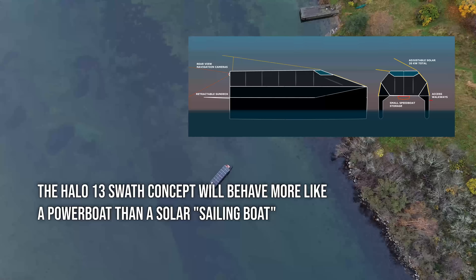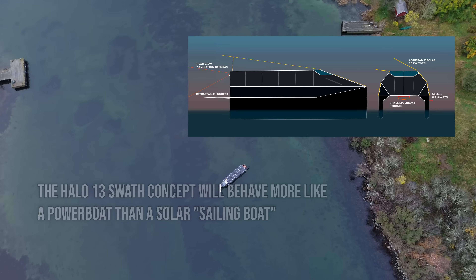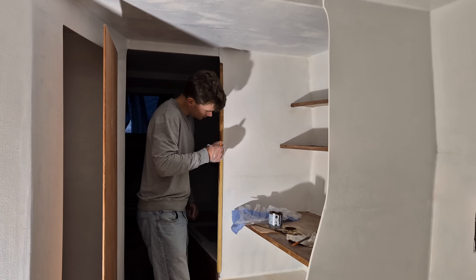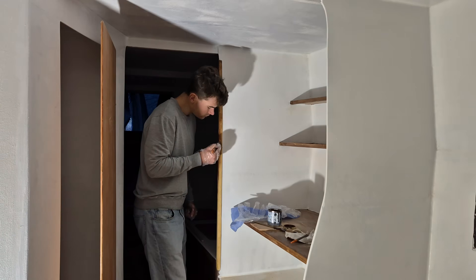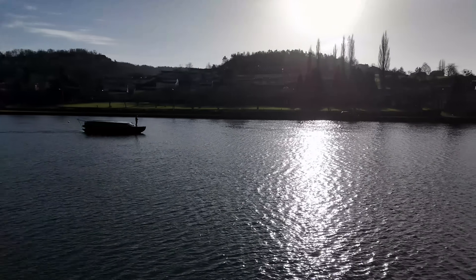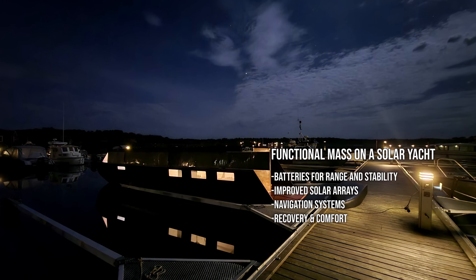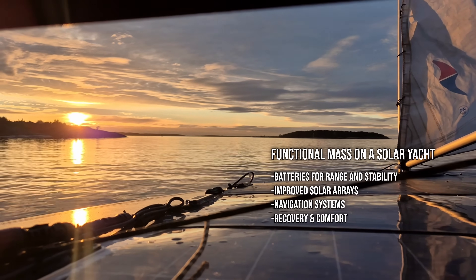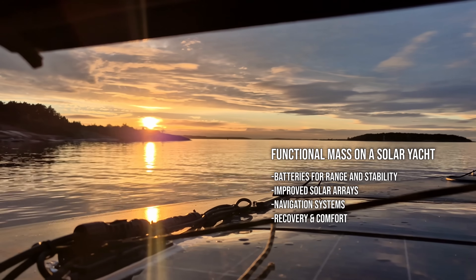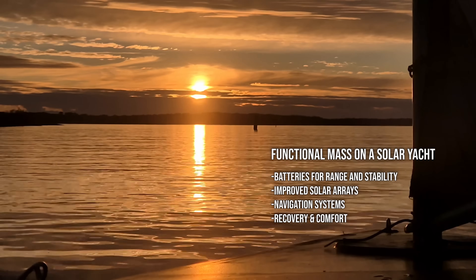Above 20 knots on around 40 kilowatts becomes realistic when the geometry is right. Making Helios 11 ultralight was not optimal even for calm conditions. Fortunately the hull itself was overbuilt, which means I can now add functional mass: batteries, solar, navigation systems, autopilot, water makers, heating, and even recovery systems such as infrared saunas.